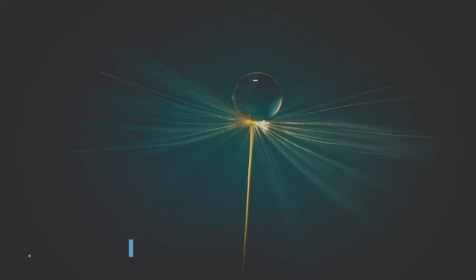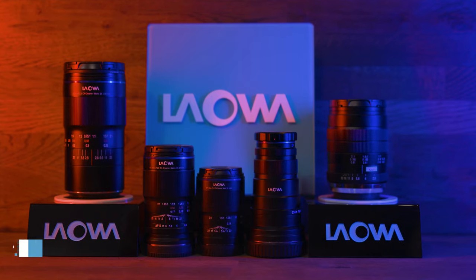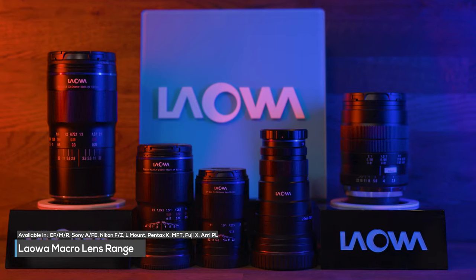Not only do you get 2x macro with the Lauer lenses, you also get unprecedented image quality. And the best feature of all of the Lauer lenses is the price point. The price of these lenses are a fraction of the price of their competitor lenses that only do 1:1 macro. The Lauer macro range of lenses — no matter what you shoot or what you shoot with — Lauer have you covered.